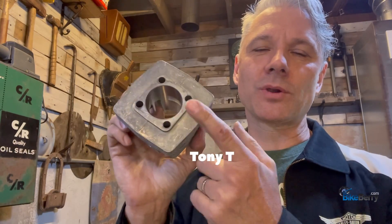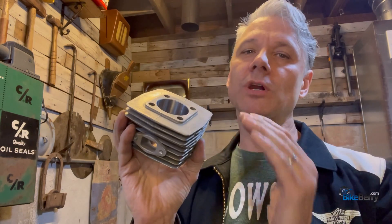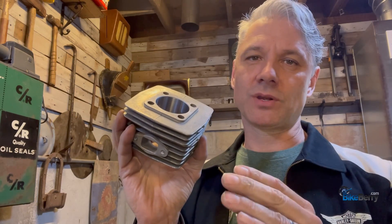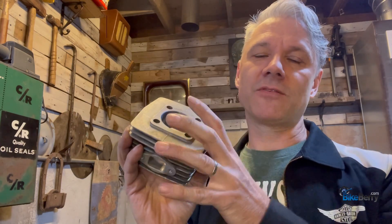Hey, Tony from Bikeberry. What we're going to go over today is decking your cylinder. That means we're going to lower the top of this by one millimeter. That's going to give you more compression, a smoother running engine, and less four stroking. The only thing that you do have to be cautious of is what they call detonation, so you might want to run a higher octane fuel. Otherwise, this is a step in the right direction when you're starting to modify your cylinder with porting and whatnot.